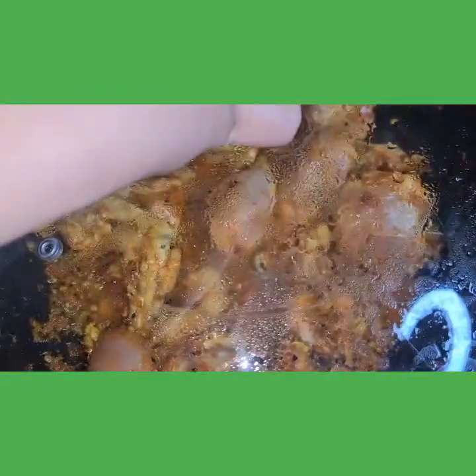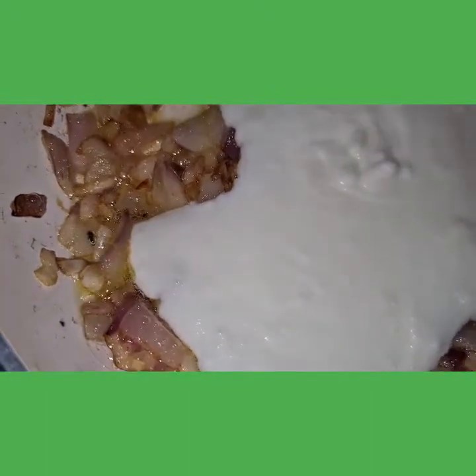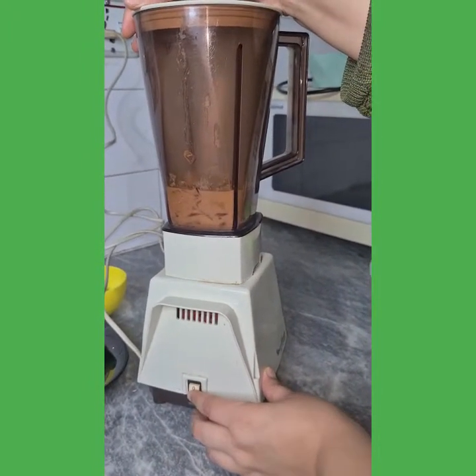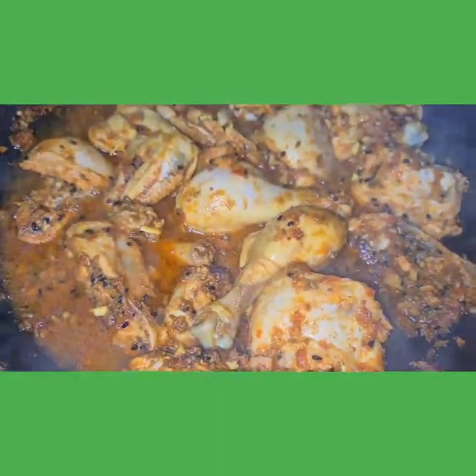For the onion mixture, I'm adding mustard oil into a heated frying pan, then adding in the chopped onions. We will fry this until it turns brown. The onions are nicely caramelized. I have turned the stove off and now I'm adding in the blended yogurt and giving this a good mix. After cooling down the onion mixture, I'm going to blend it. Now I'm adding in the onion and yogurt mixture to the chicken.